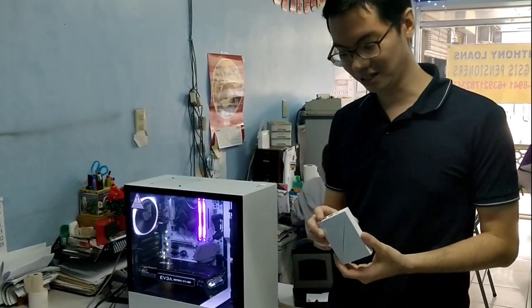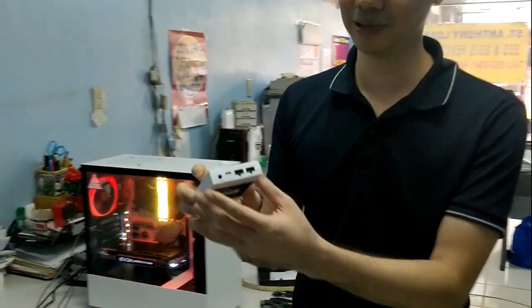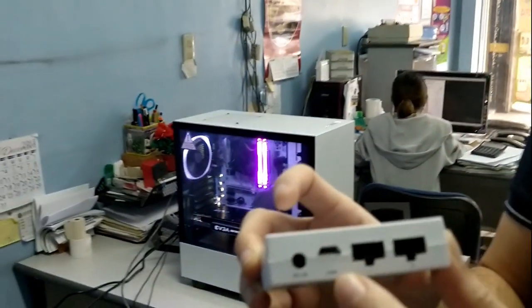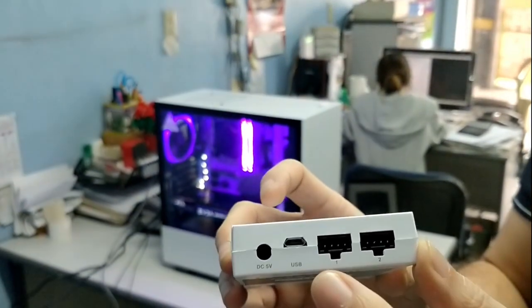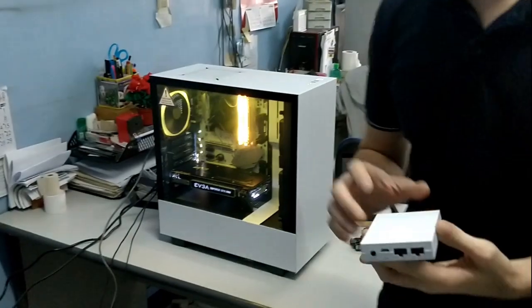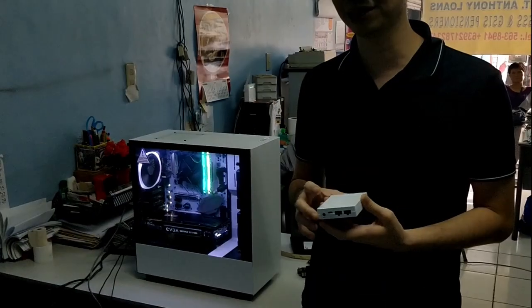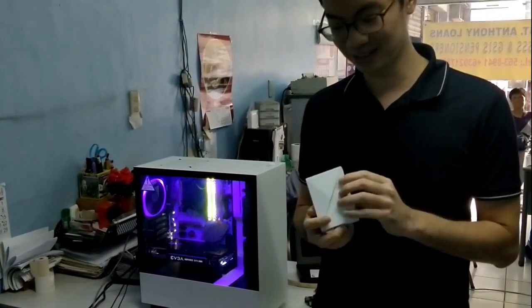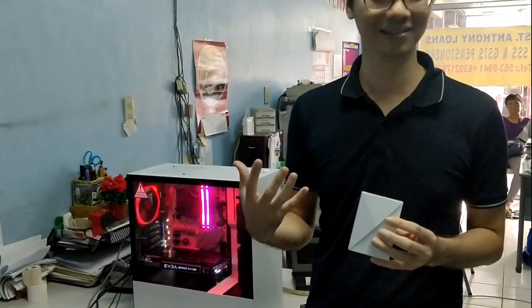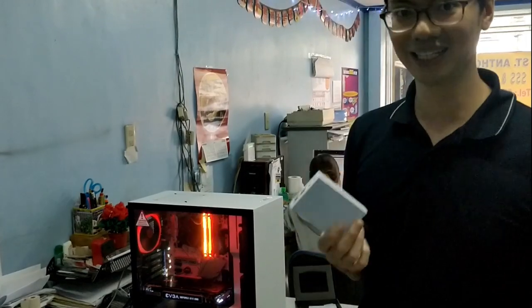We ended up getting the additional U controller. The U controller comes with two channels — you can put up to five fans on one channel and all your LED strips on the other. So even though the 'i' version of the cases comes with a smart controller, you'll probably need the U controller as well. It's a bit annoying — I thought NZXT would have a more integrated approach — and at Hardware Sugar it's 3,000 pesos, probably more expensive elsewhere.